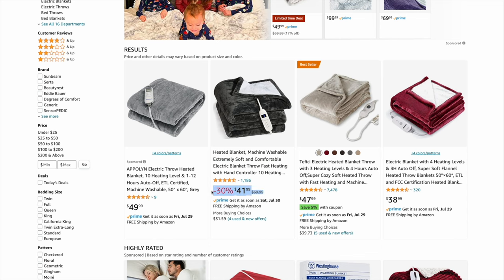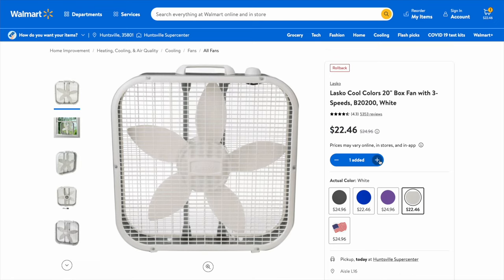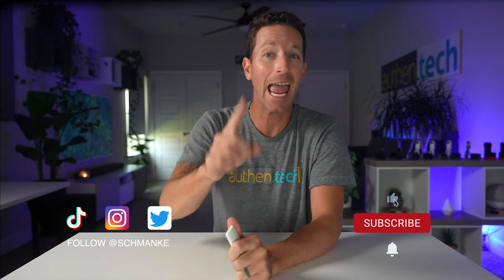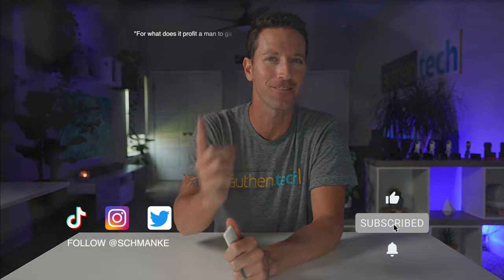To play devil's advocate, you could buy a cheap heating blanket for $50 and a cheap box fan for $20, buy two of them, and you've spent less than $100 for heating and fan cooling. Any future updates I'll post in a pinned comment below. All product links are down below — consider subscribing for more smart home videos, and check out my other cooling mattress videos next.